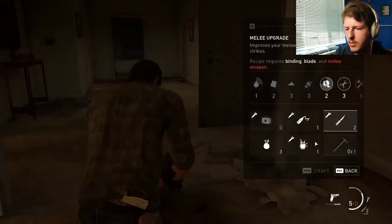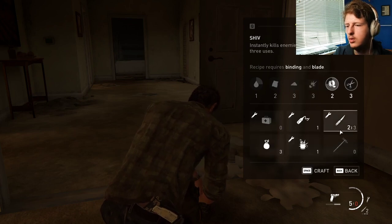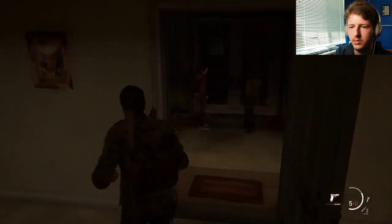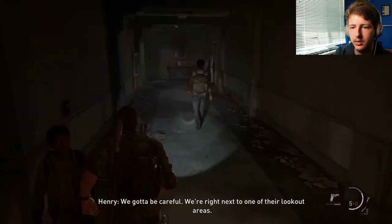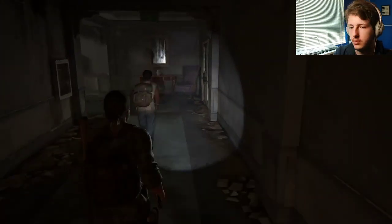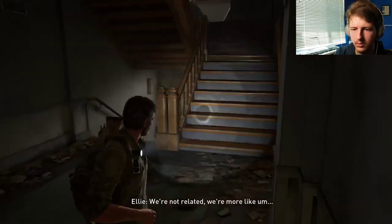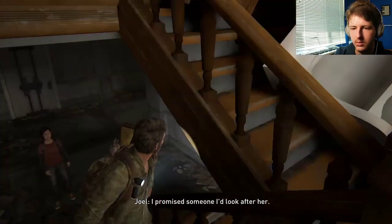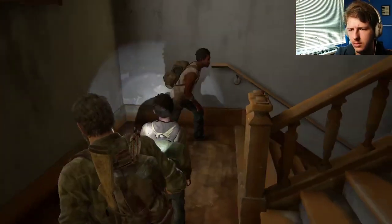Okay, can I make more bombs then? No, because that's more of the scissors — like, save scissors up. We gotta be careful. Okay, ready? We're right next to one of their lookout areas. This is just you and your daughter. We're not related — we're more like... I promised someone I'd look after her. Yeah. I can appreciate that. Cool.